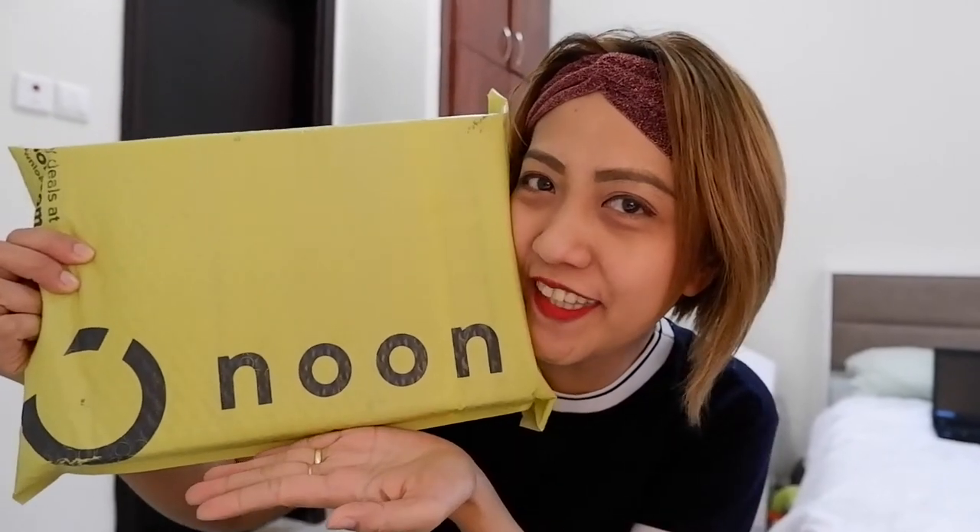Hi guys, welcome to my channel! Today's video is unboxing a ring light that I bought from Noon. We're gonna check what's inside and then show you how to assemble it.